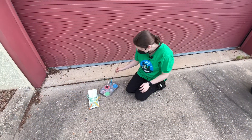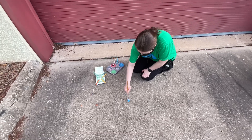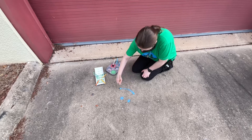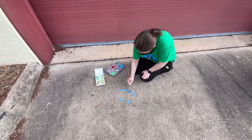Now we're going to test out our paint and see how well it works. I'm just going to do a happy face. Oh, this is very pretty! You can add more water if you want to, if you need to.